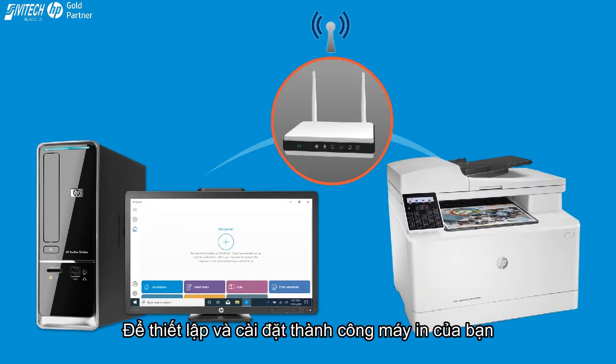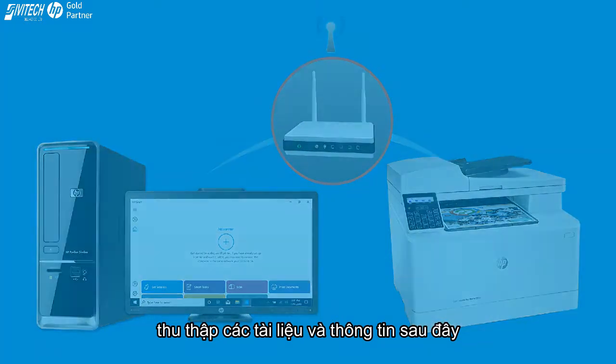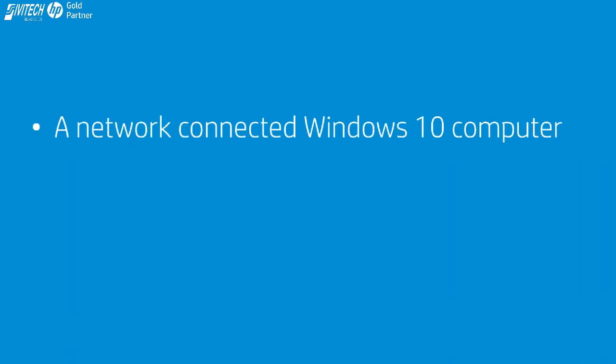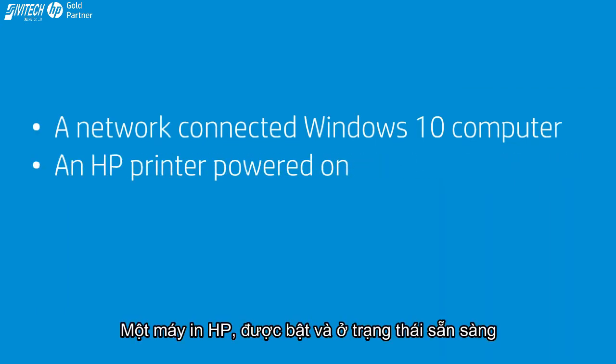To successfully set up and install your printer, gather the following materials and information: a computer running the latest version of Windows 10 that is connected to the wireless network that you want to connect your printer to, and an HP printer powered on and in a ready state.